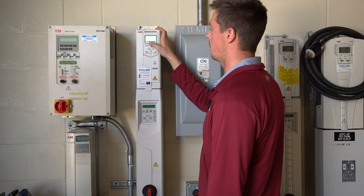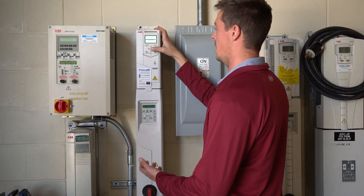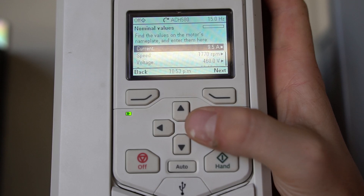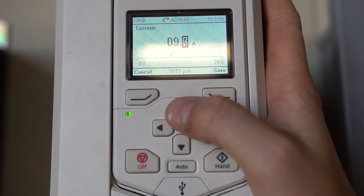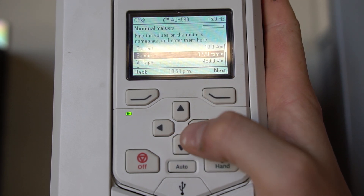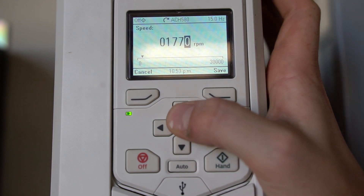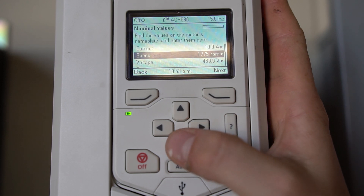Next we'll scroll down to our motor nominal values and hit select. This is where you're going to input your nameplate information directly off your motor. Say our current is 10 amps — hit save. Speed is our RPM off the motor; we want 1775 RPM — save.